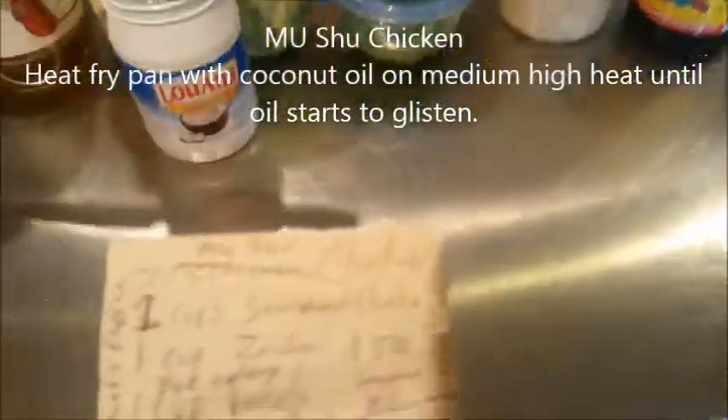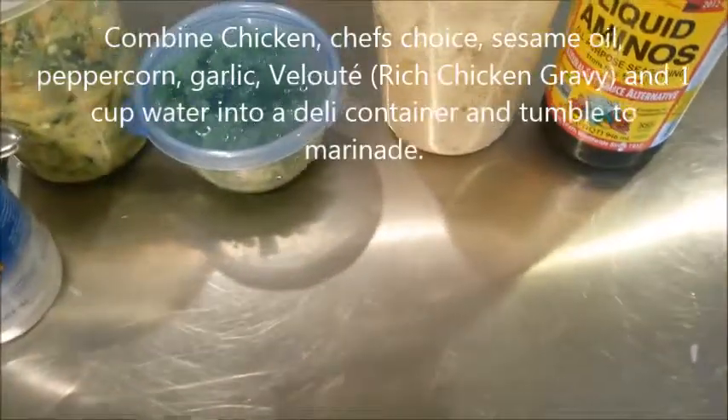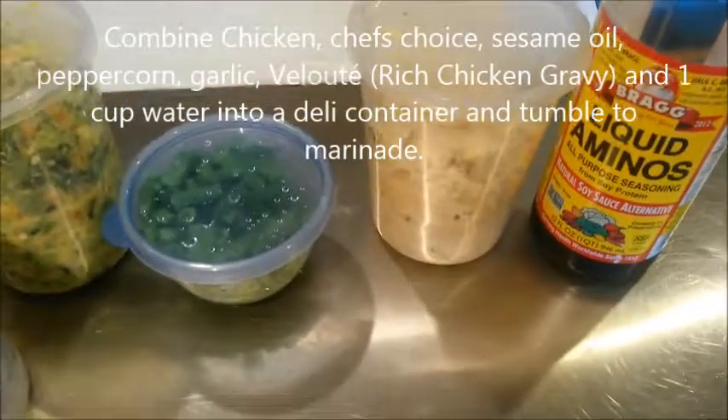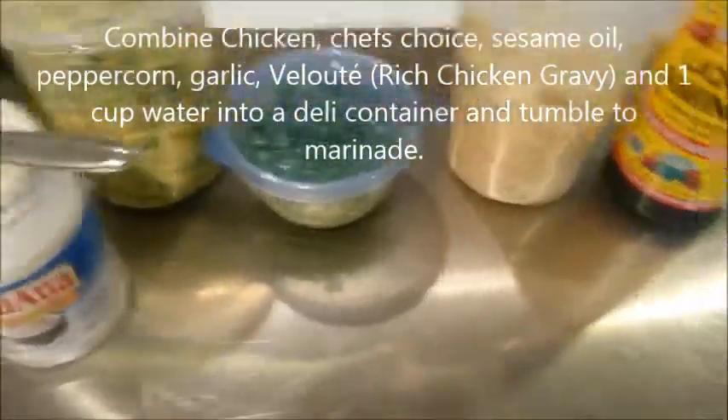It's Monty Reed and we're doing Mooshu chicken. We've already combined the chicken and some of the seasonings, and we've got the marinating over here with a little bit of sesame seed oil, some liquid aminos, and some velouté sauce.